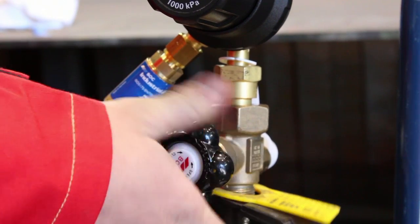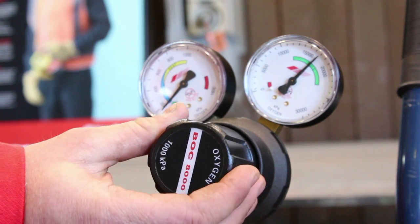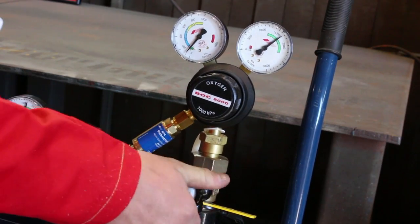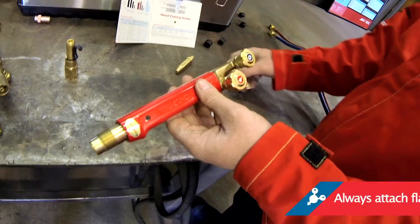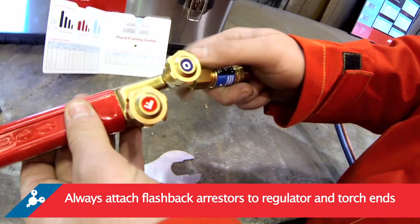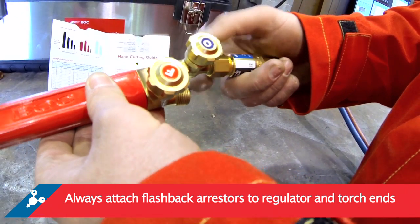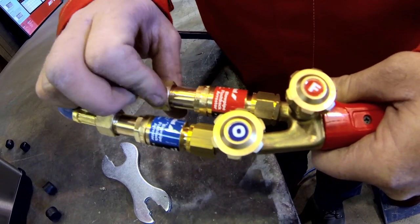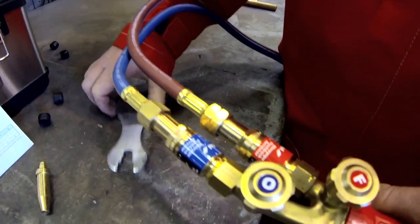Open the cylinder valve slowly. Slightly screw in the adjusting knobs of both regulators to clear regulators and hoses of any dirt and dust. Back off the adjusting knobs and close the cylinder valves. Do not stand in front or behind the regulator when opening the cylinder. It's important to attach flashback arresters to both ends — regulator end and torch end — as described in the code of practice for welding processes and AS4839. Attach the other ends of the hose to the correct oxygen right-hand thread or acetylene left-hand thread on the welding blow pipe.